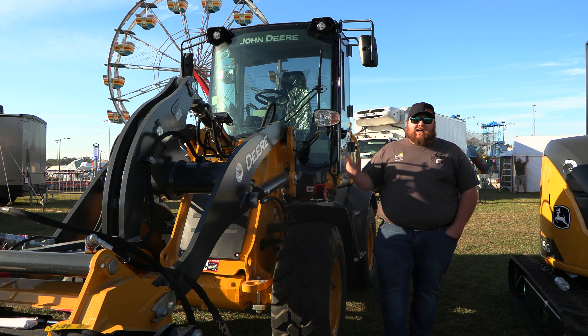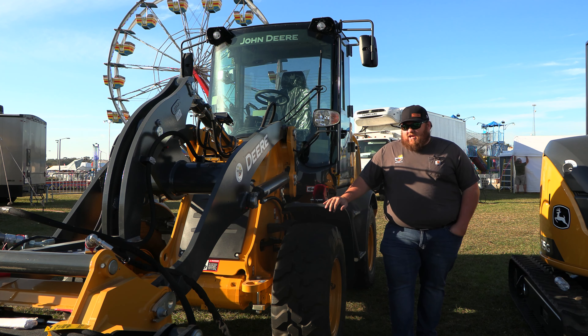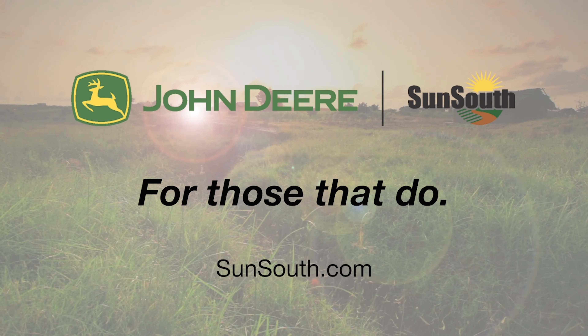That was just a real quick brief walk-around of the John Deere 244L compact wheel loader. It's an articulating machine — good for tight spaces, good when you've got to lift a lot of heavy stuff but need a smaller machine to get it done. If you've got any questions, comment below, leave us some questions, shoot us an email, or call us — we're available anytime. When you think equipment, you think John Deere, and you think SunSouth construction. Thanks!